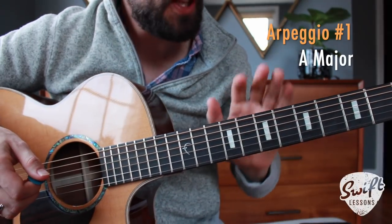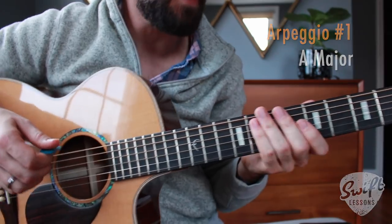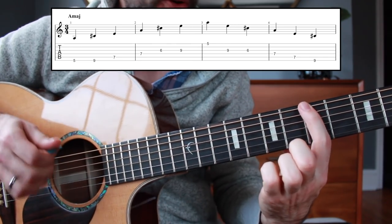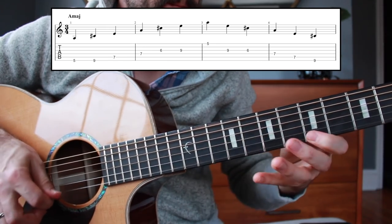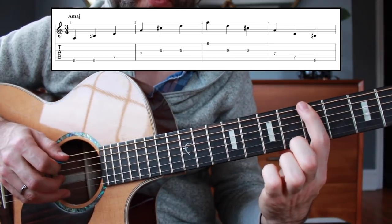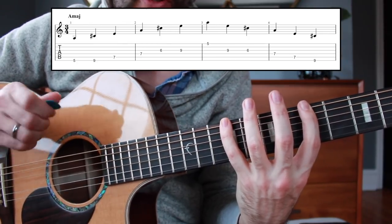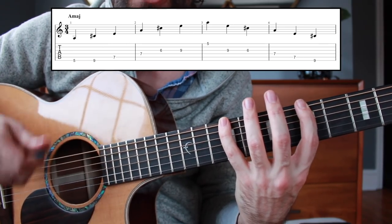Now let's get started. Close to the fretboard, breaking down your first arpeggio: A major. It's going to look and sound like this. So that was five to nine on the low E string — it's the one and the three of this key. Remember, we're only looking for ones, threes, and fives. That's the triad, the three notes that make up a major chord.